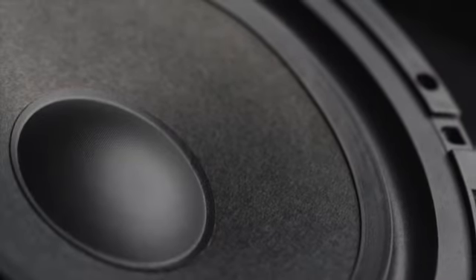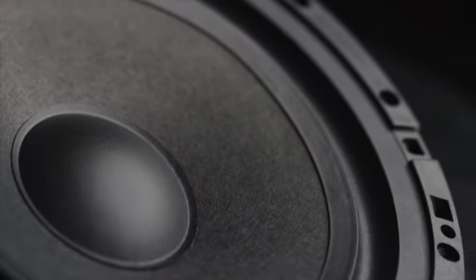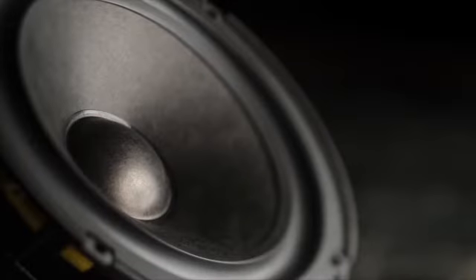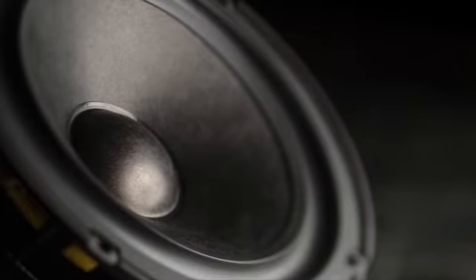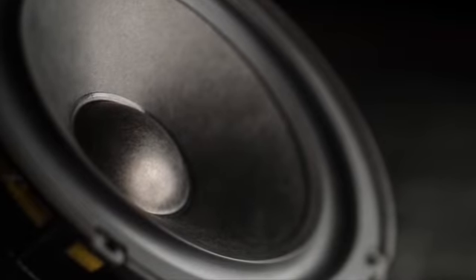An exclusive feature to all Hybrid Audio products, the cone and dust cap is a proprietary pressed paper blend with waterproof treatment. It is widely acknowledged that paper cones are the best marriage of lightness, stiffness, and damping, in concert with the polymer developed exclusively and proprietarily by Hybrid Audio Technologies.